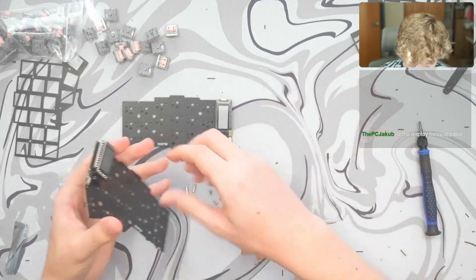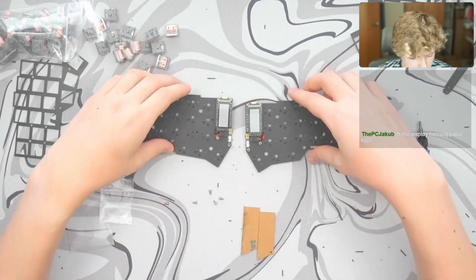I'm going to go ahead and do the same thing on the other half. So we got our standoffs on.